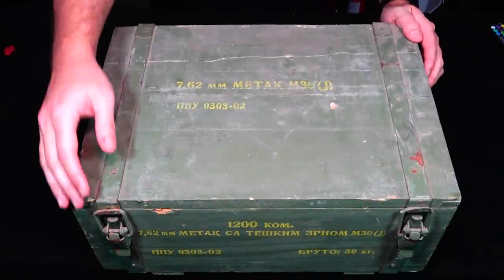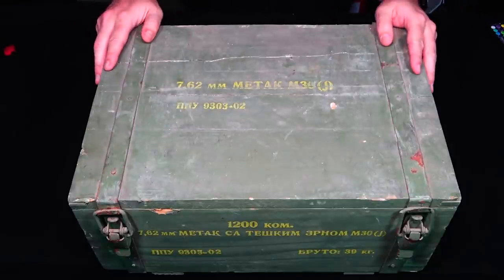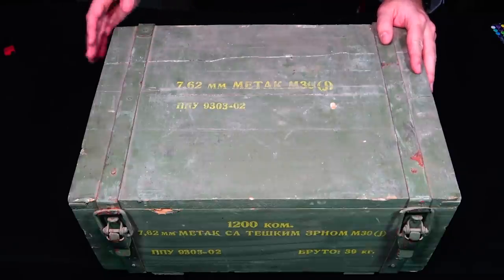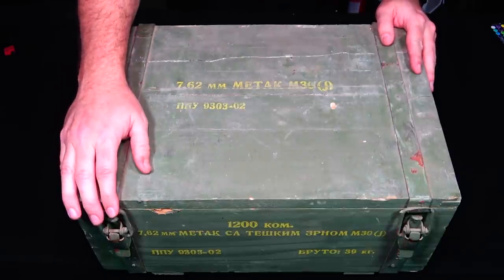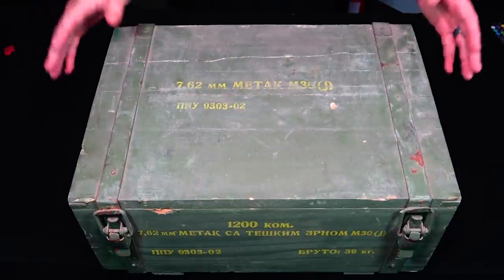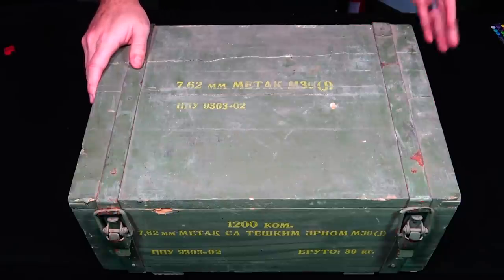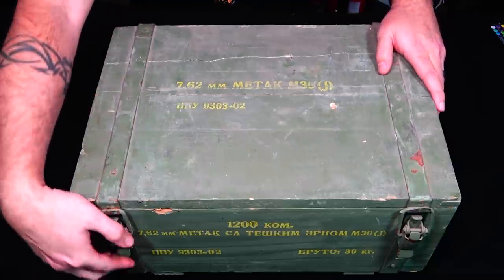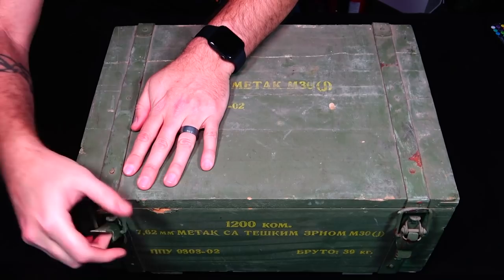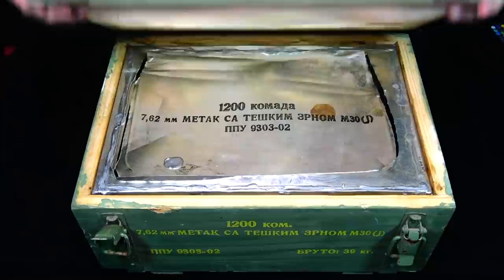Okay, so here's one of the cans. This one actually has a different clasp on it than the one I showed you before. This one still has the spam can on the inside, so I wanted to show you that. I'll also show you the other lock that's on the other one, and then what it looks like on the inside — just bare wood — so you guys can kind of see the condition.